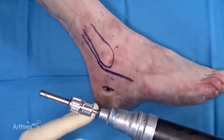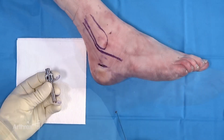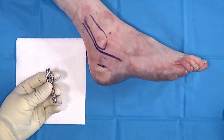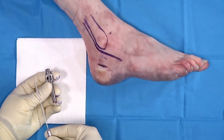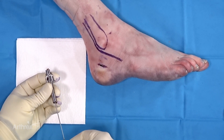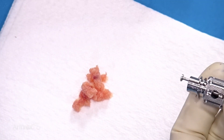Still on forward, we pull our harvester out. We can disconnect. Once we've obtained our graft and removed it from the quick connect, we can use the plunger to extract the graft from the harvester. That slides in and we use the plunger to extract that nicely morselized graft.